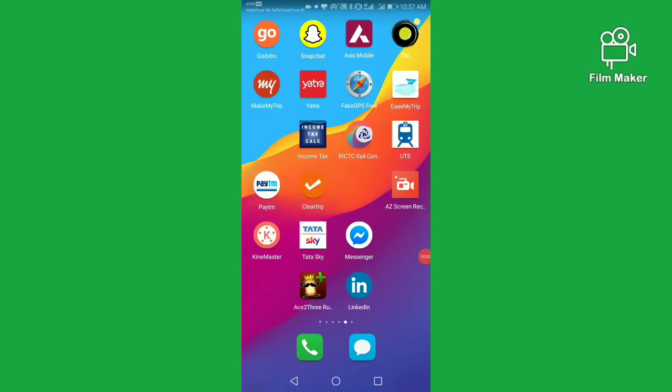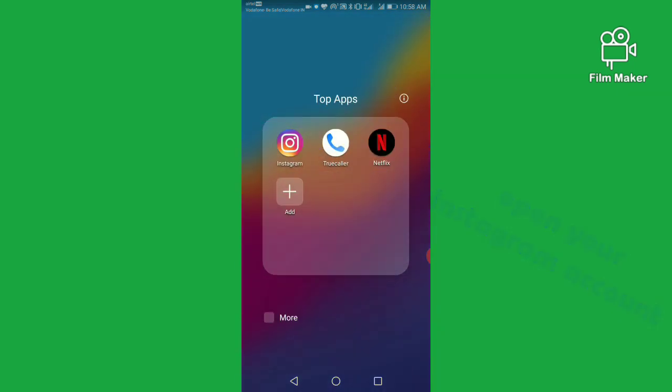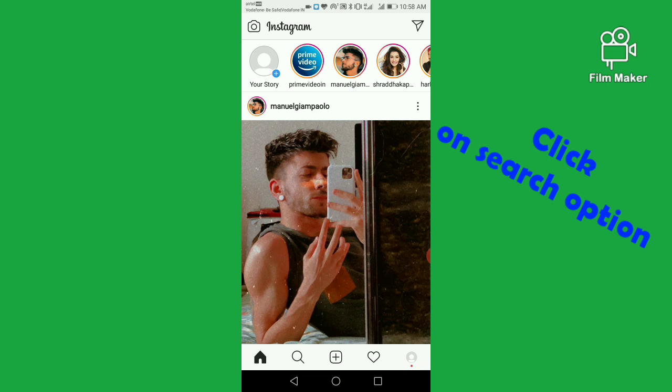Hi friends, in this video I am going to show you how to get the pink belly filter on your Instagram. First of all, you have to open your Instagram account and go to the search option.